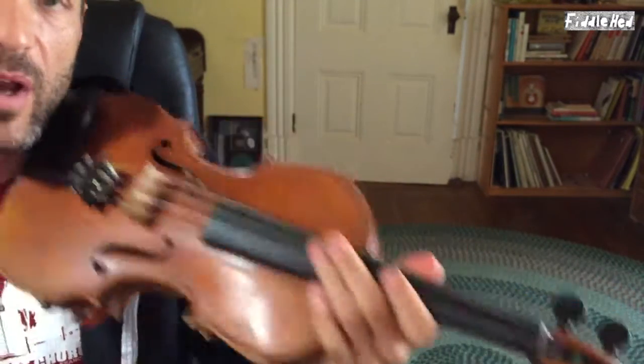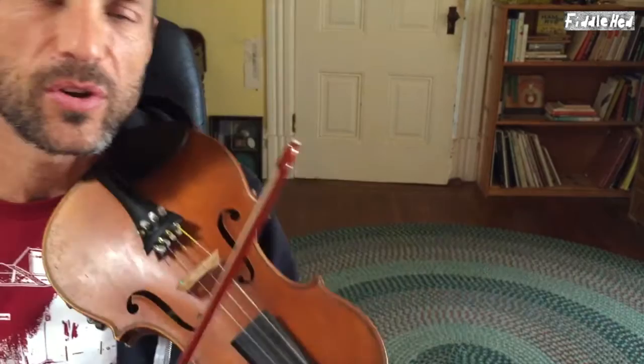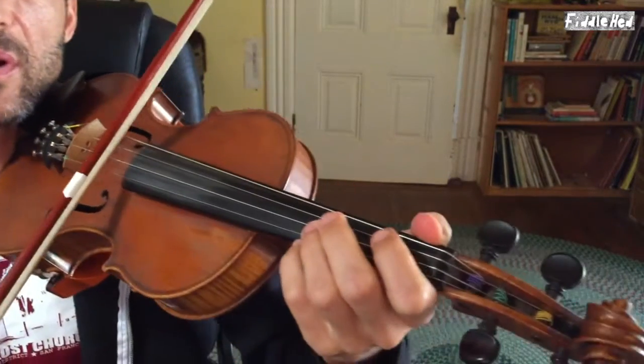I have a video about more on that — I'll put a link to it in the comments field below. I think we have our whole B part now. I'm just going to go ahead and play the entire B part — remember the third and fourth quarter are the same as the A part.